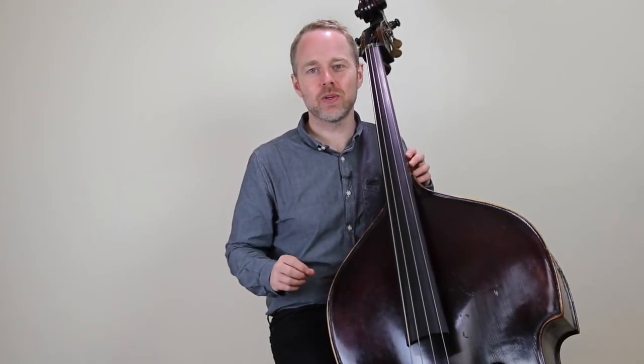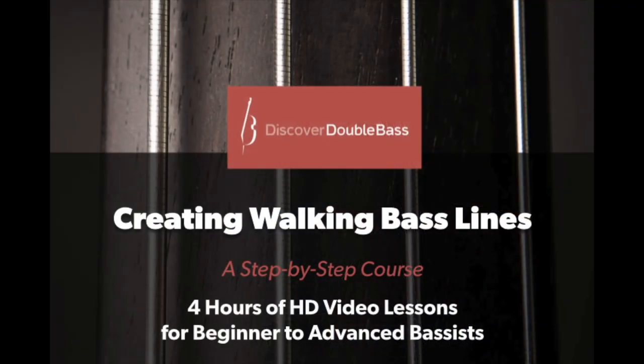I really hope you've enjoyed today's video. If you have, click on that like button and let me know. And if you'd like a step-by-step method of creating bass lines that takes you right from the start to advanced level playing, you can check out my course on creating walking bass lines. I'll provide a link below this video. Keep practicing hard and I'll see you in the next lesson.